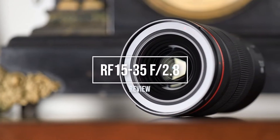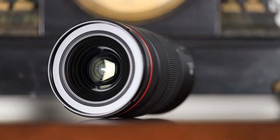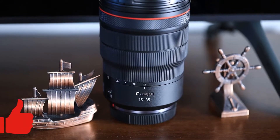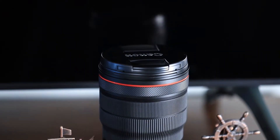Hey guys! Welcome to my review of the RF 15-35mm lens. This one is really quite special, but before we get into the actual review, I want to ask you to please click the like and subscribe button below as it really does help me out as a small channel. Now, without further ado, let's get into this review.